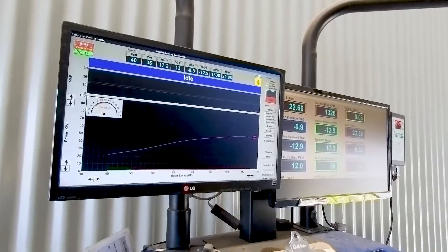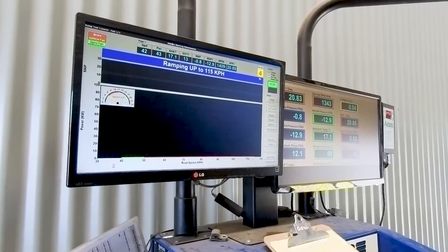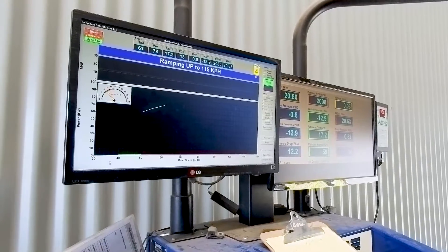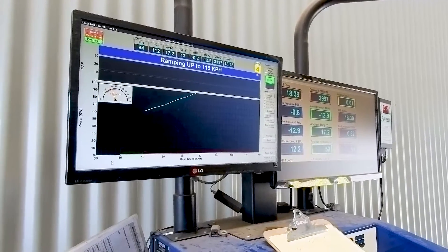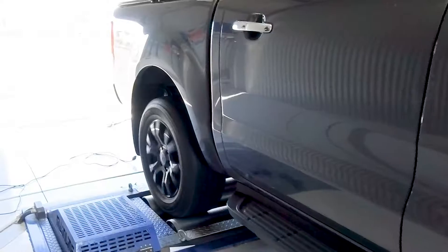So here we are — we've got the Ranger on the dyno at the moment, and we're about to run two back-to-back dyno runs with the Steinbauer disabled. We'll get a baseline figure of what the Ranger makes standard on this particular dyno. So we'll do these two ramps and get a baseline figure.